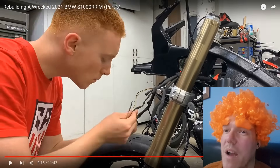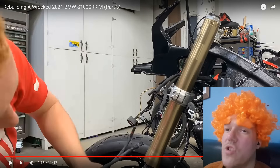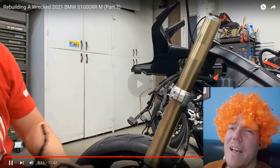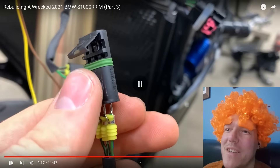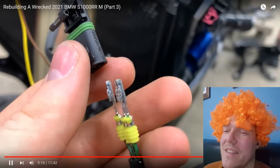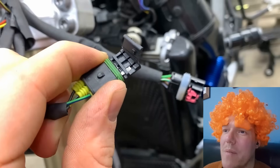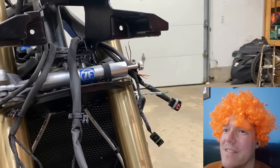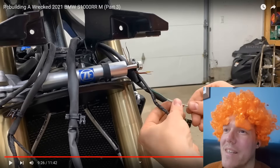Why would you get a brand new loom and just chop stuff off? That's painful — a brand new loom and you're just chopping things off it. Don't get the wires the wrong way around — those wire colors were very similar.